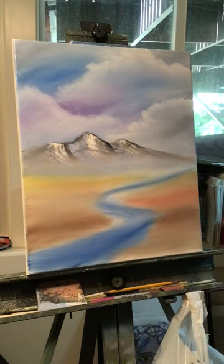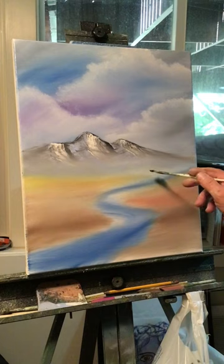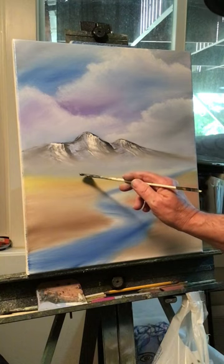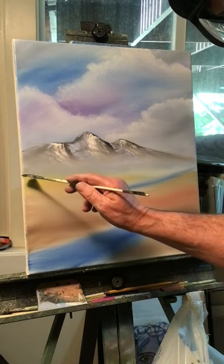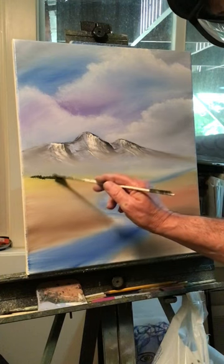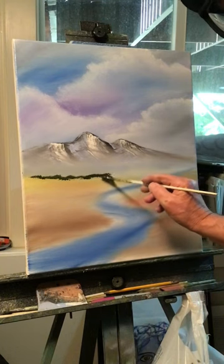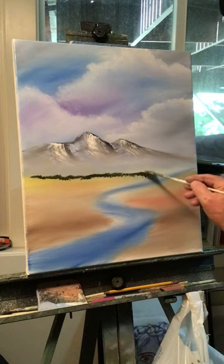Let's run some trees now. I'm going to use a fan brush with sap green and a little black to lay out some trees. Since I've got a river coming here, let's run some distant trees first - very small trees way back at the bottom of the mountain. Just stamp them in, very small, and go all the way across.